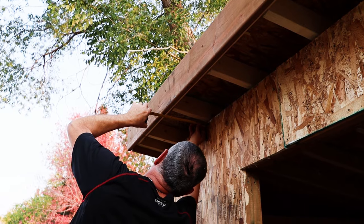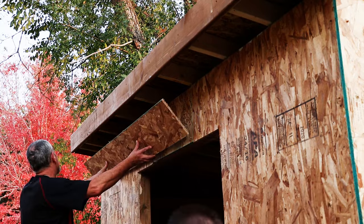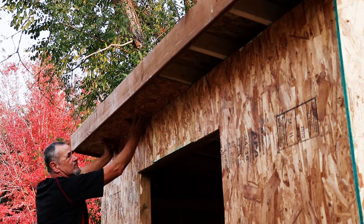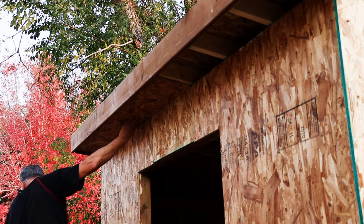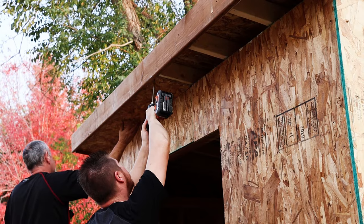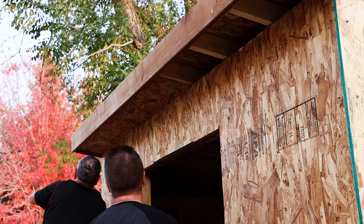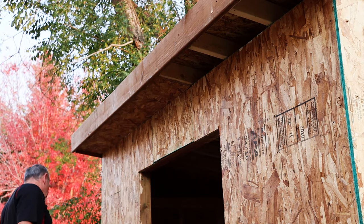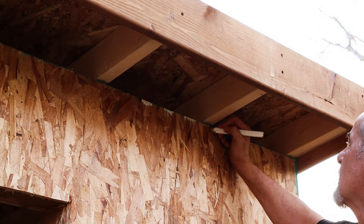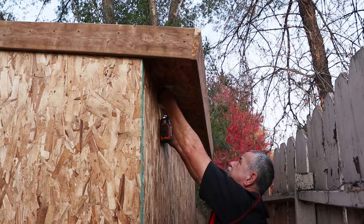With fascia boards up, we can start on our soffit. I'm using the same half-inch OSB — I ripped it to width and cut it to length so that it lands on half of one of my roof trusses. That way each board catches half a truss so that all ends are screwed down and secured. Before putting them up, mark a line on the front of the shed showing where all your trusses are, so you know exactly where your screws are going to go and you're not playing hide-and-seek with the trusses.